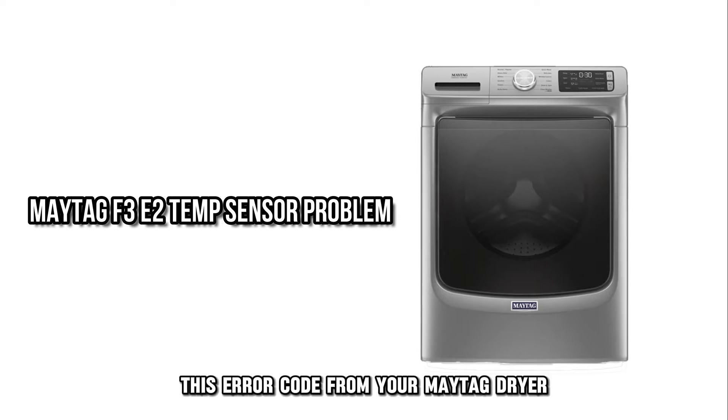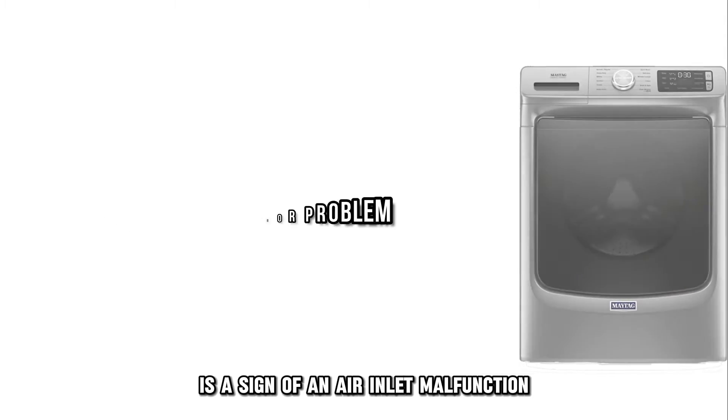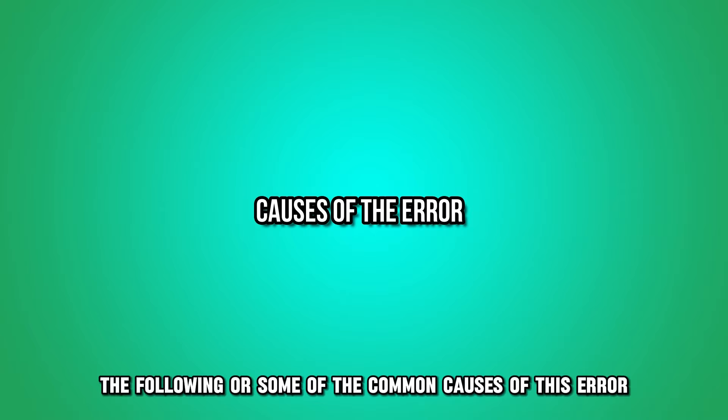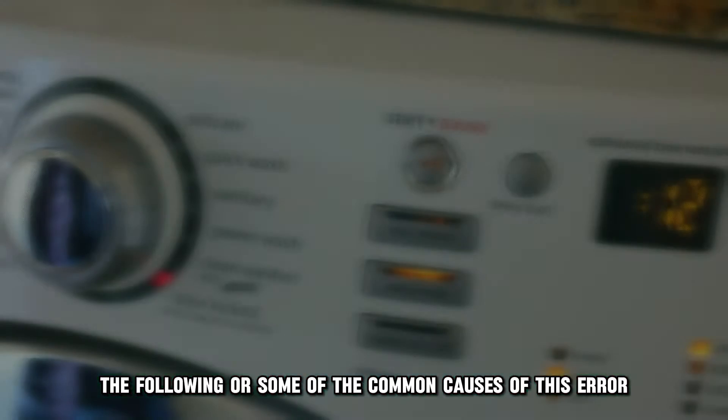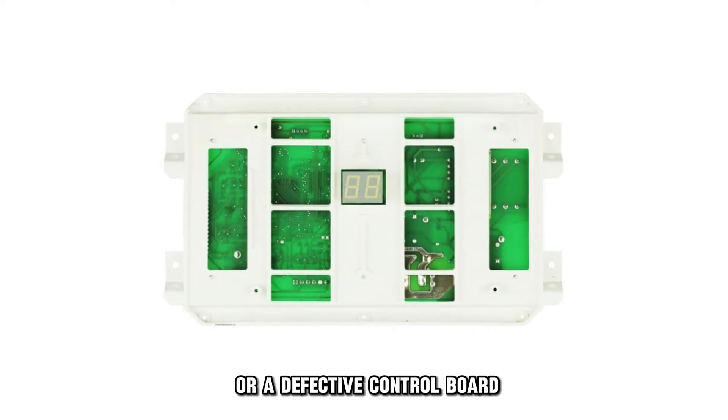This error code from your Maytag dryer is a sign of an air inlet malfunction. The following are some of the common causes of this error: system failure, a faulty thermistor, or a defective control board.